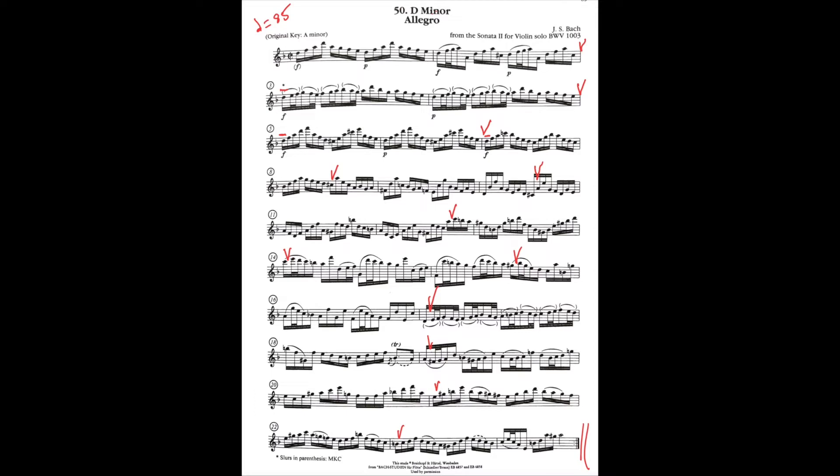It seems like every year one of the flute exercises just drives me crazy that it was selected, and this year it's this one. The tempo marking the state wants you to play — which I think is quarter note 96 to 100 — is just insanely too fast to be musical. You can see I wrote on my music quarter note equals 85, and that was sort of my baseline metronome tempo. Sometimes I went a little slower, sometimes a little faster depending on the musical demands of the piece.